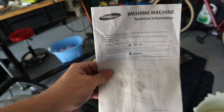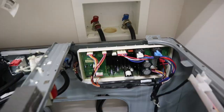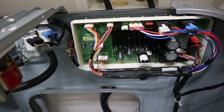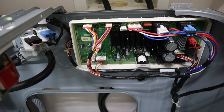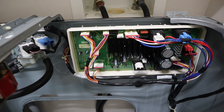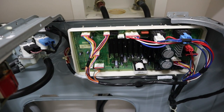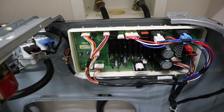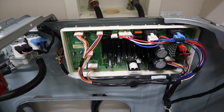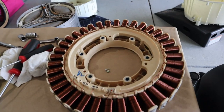Keep this sheet taped to the back of your appliance so you can reference it later. The main PCB tested out okay. The tech information told you what resistance to look for on certain pins and to make sure the hall sensor was being powered by 5 volts DC — all that checked out.